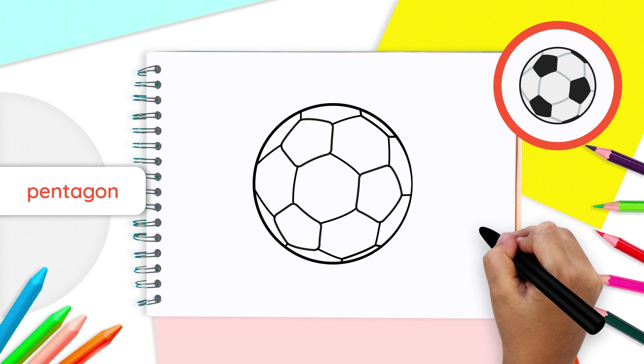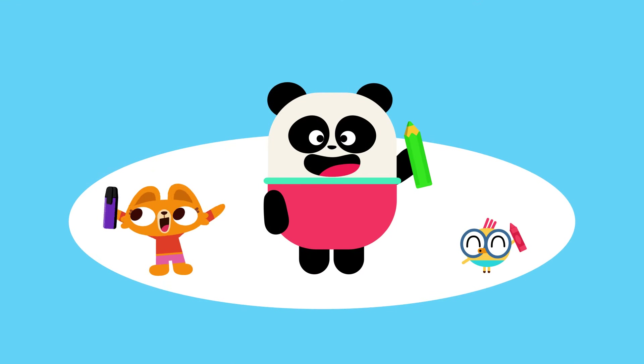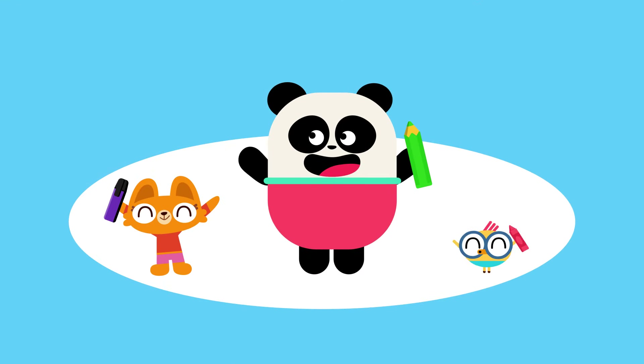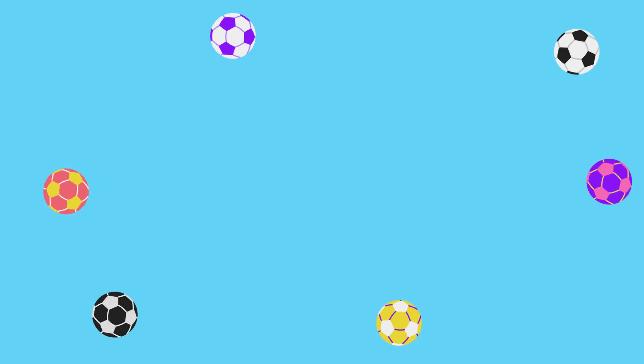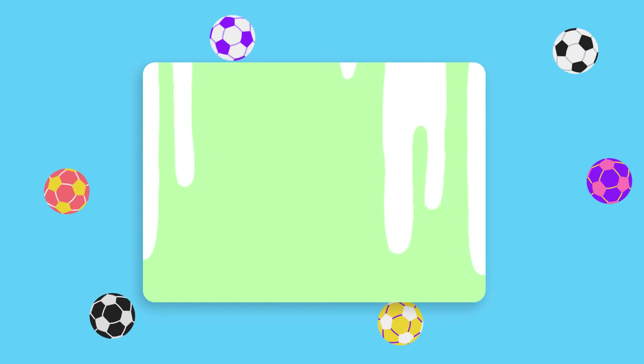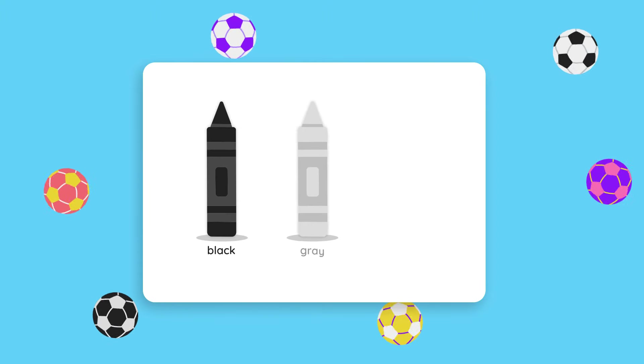Now that every corner is connected, our soccer ball is almost done. Let's go! You can use any coloring tool you prefer, whether it's a pencil, paint, crayon, or marker. You can also pick any colors you like. If you want to follow our suggestions for this drawing, we will be using black, gray, and white.